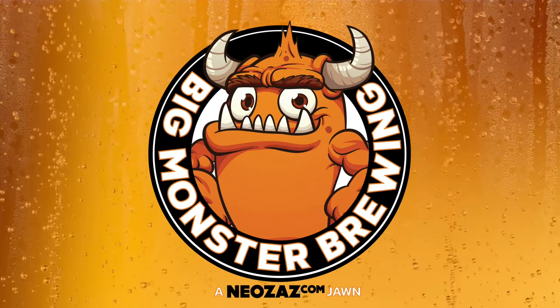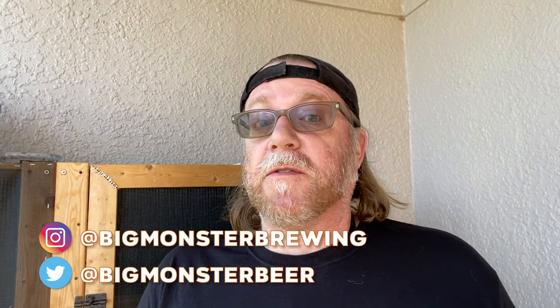Hey everyone, it is Matt from Big Monster Brewing and it is May 2nd, 2020 — Big Brew Day. It's a day I definitely want to participate in and I've wanted to get these videos going on the channel again. We're still in the midst of this COVID pandemic, in lockdown, stay-at-home, shelter-in-place, quarantine — we're in the middle of it here in Orlando.